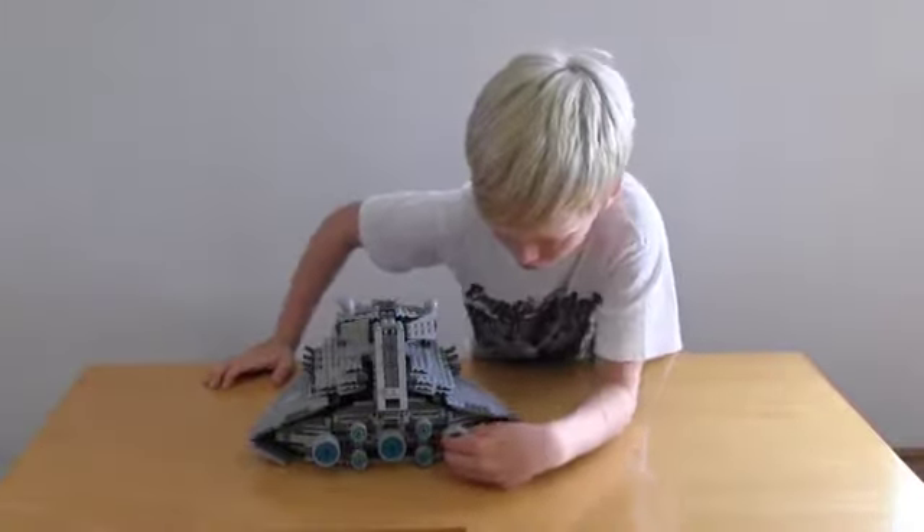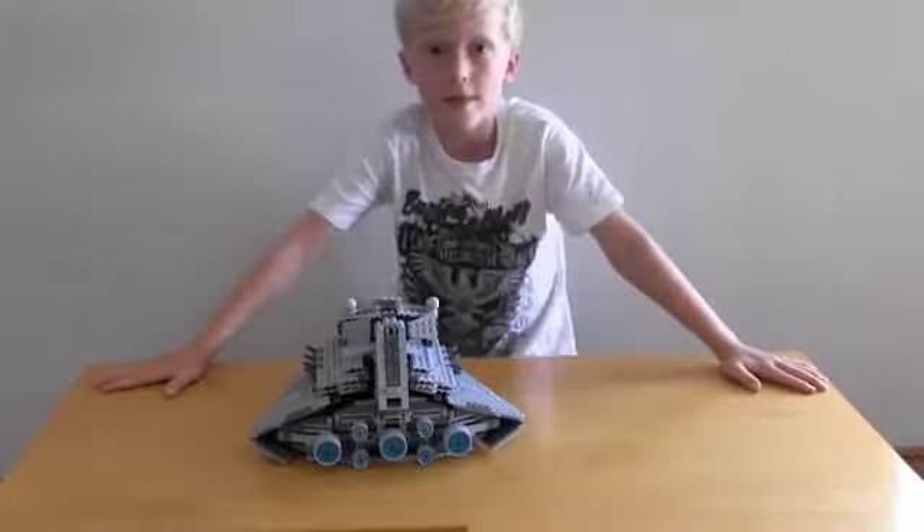And these are the ion boosters. And that's it. Bye.